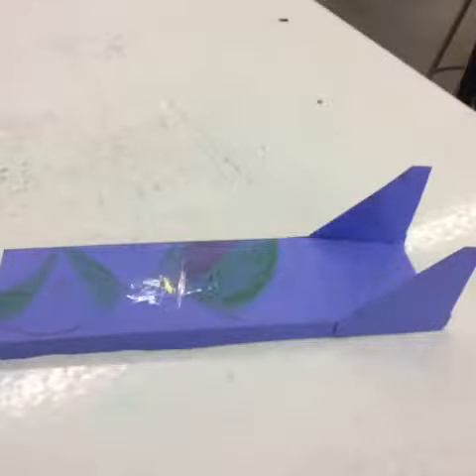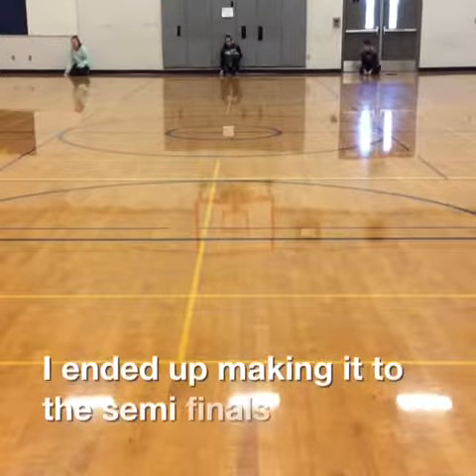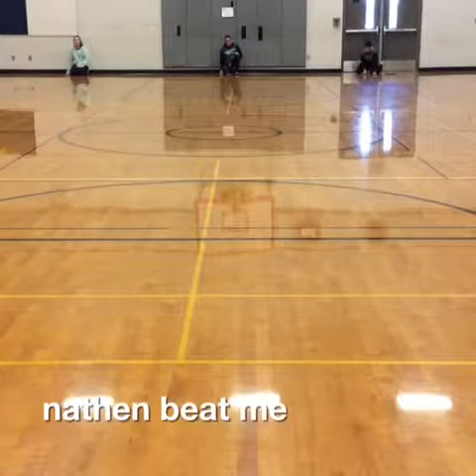Now, I'm going to show you a clip from the skimmer video finals. I ended up making it to the semi-finals because I was awesome, but then Nathan beat me.